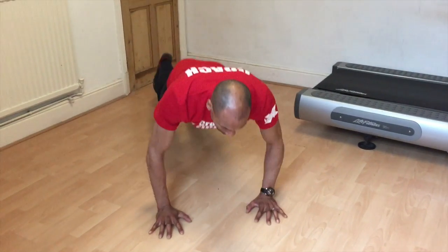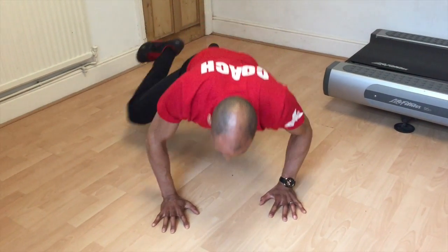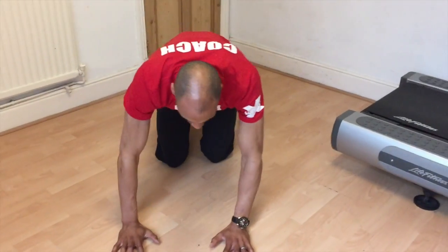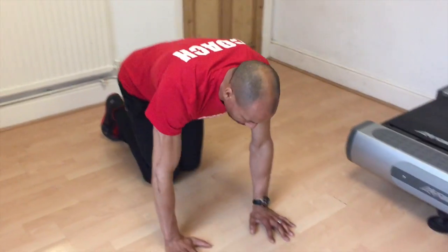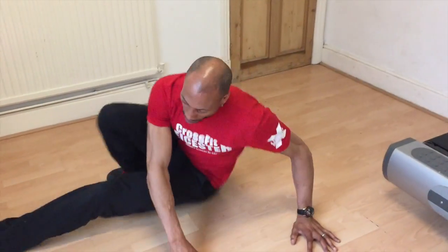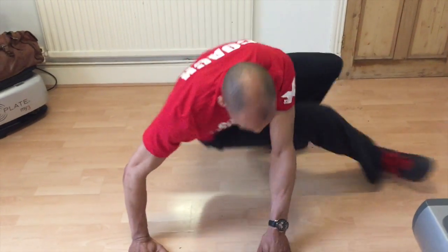Leg through: starting on all fours, extend one leg out as you twist through the waistline, bringing the hip towards the floor, and repeat on the other side. Aim to keep both hands on the floor.